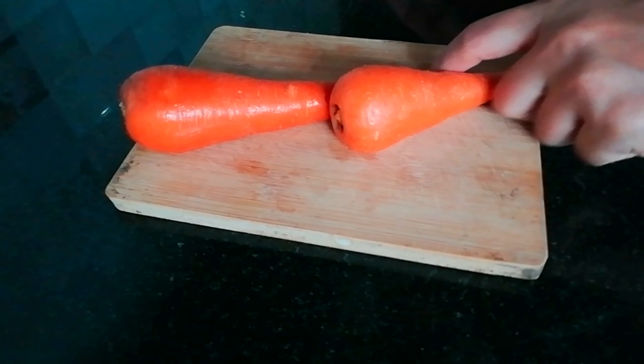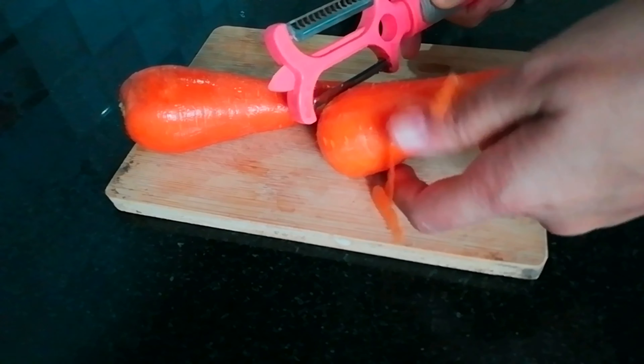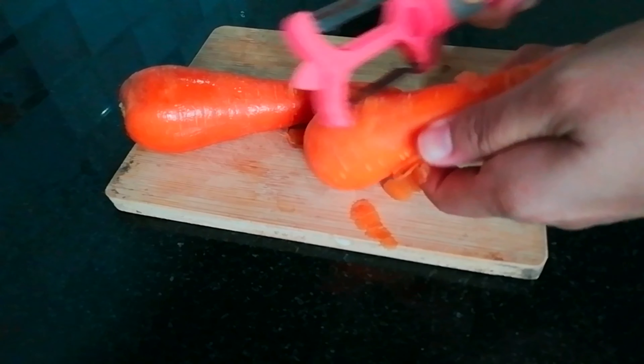I will cut the carrots and peel them. I will cut them into pieces, then add them into a mixy jar.